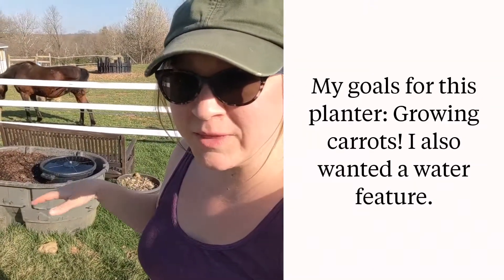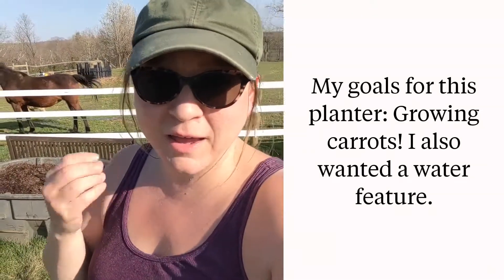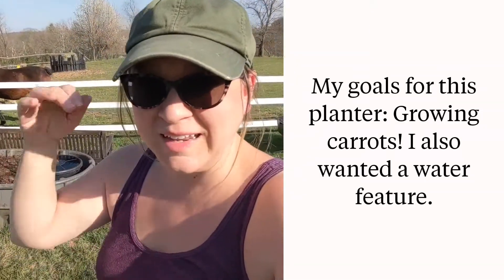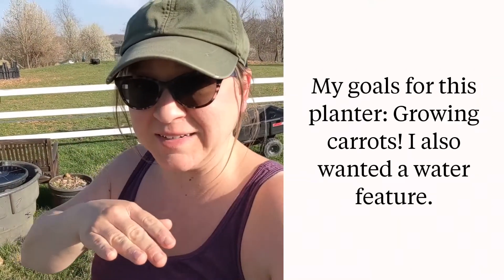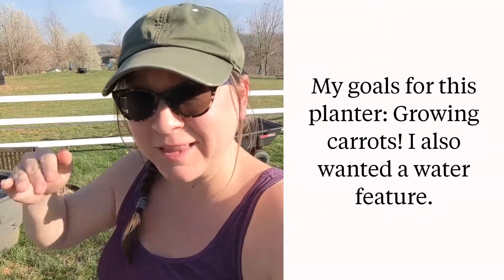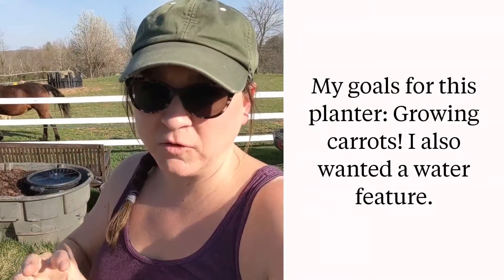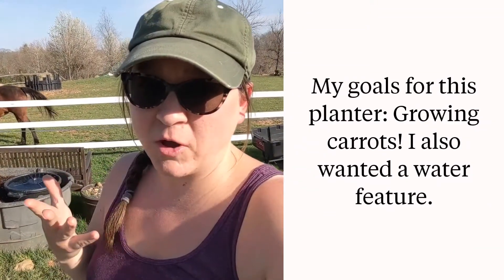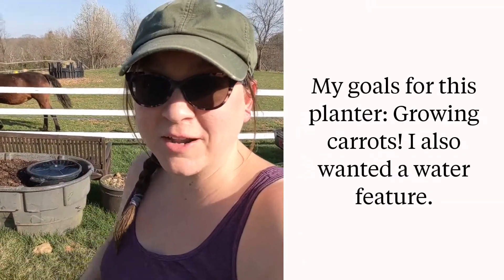I really like deep planters because it's easier to grow things like carrots or potatoes that need a little more depth. In our garden some of the soil is pretty compacted, which is fine for most things, but for carrots and potatoes they need looser soil. I don't till, so this works better for me.